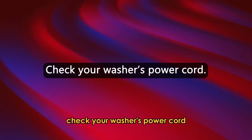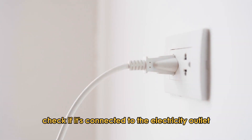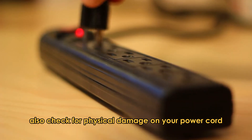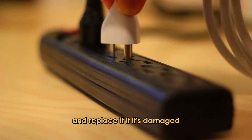Check your washer's power cord. Access your washer's power cord, check if it's connected to the electricity outlet, and reconnect it if it's not. Also, check for physical damage on your power cord, and replace it if it's damaged.